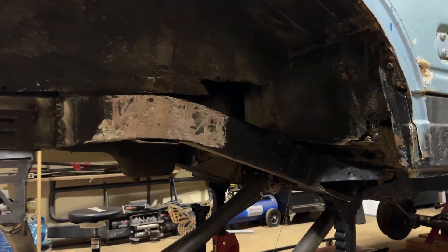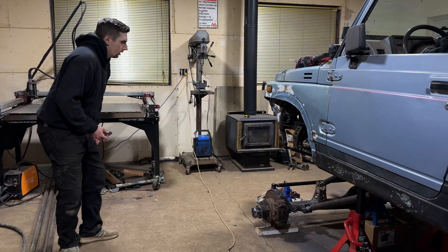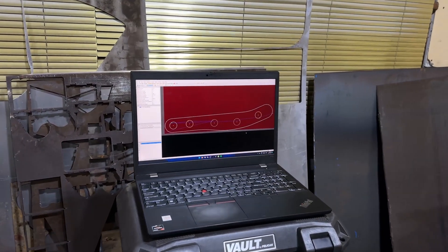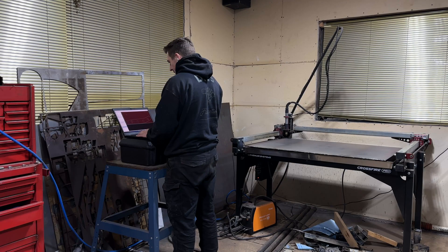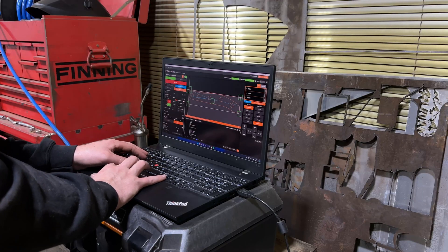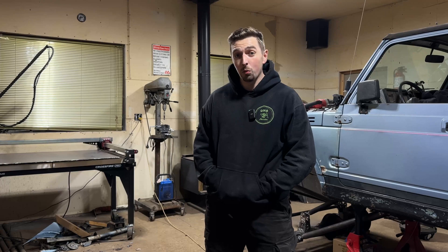I have the frame all cleaned up and we're ready for these frame stiffeners. My next step is to take a photo of this frame, transfer that into SolidWorks, and map out those contours of the frame lines to get a profile to cut on the plasma table. I'm then going to load that into SheetCam, and I've loaded up a fresh plate of 3/16" steel. We're going to cut just one side first and make sure everything looks good and aligns and fits the frame like we want.